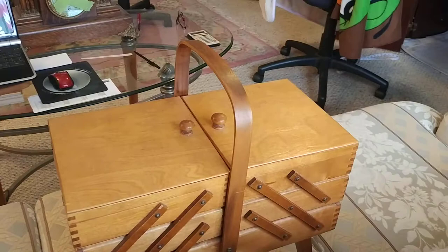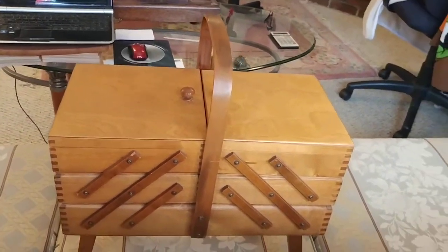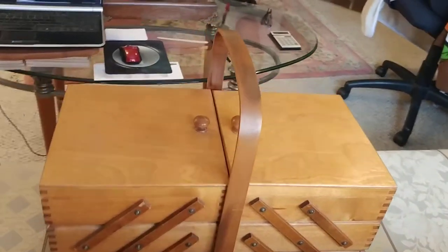When it was built I'm not sure. I think it's around the late 60s or 70s. So let's open it up and show you what's inside.